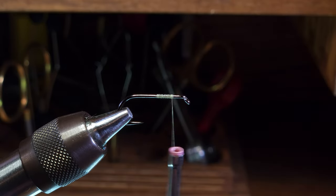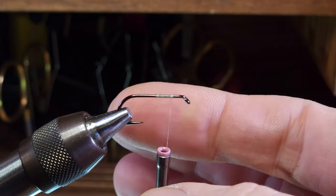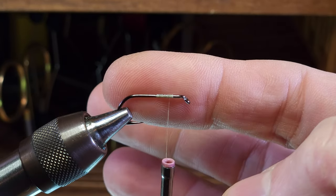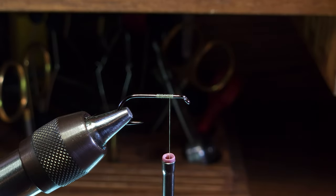You can see the video we've got on thread management for more details on that. I want to position my thread two to three eye widths behind the eye of the hook — that'll be our mounting point for the wings.